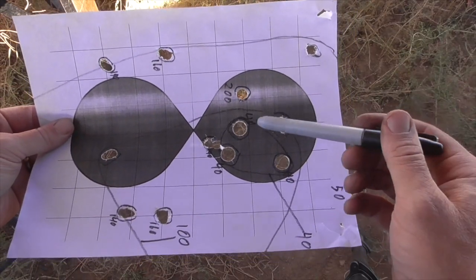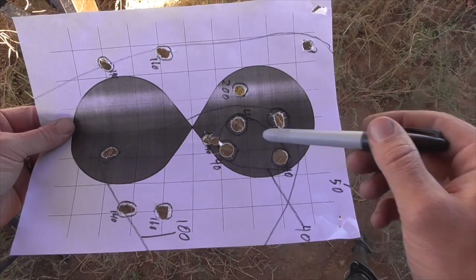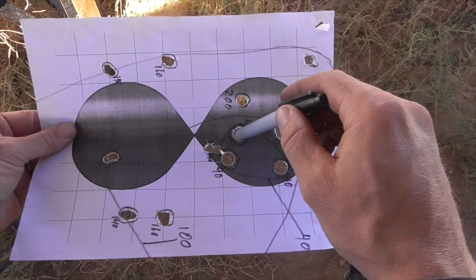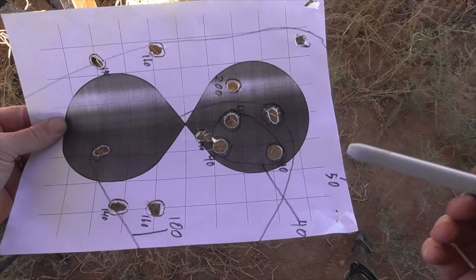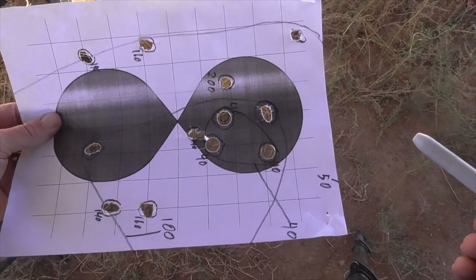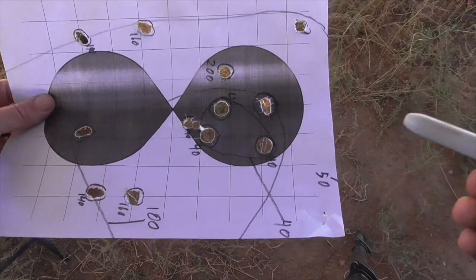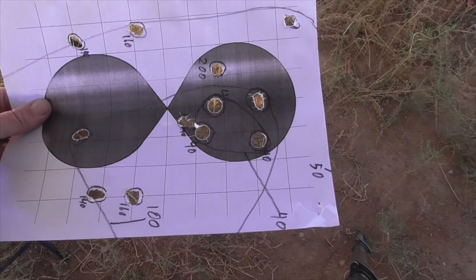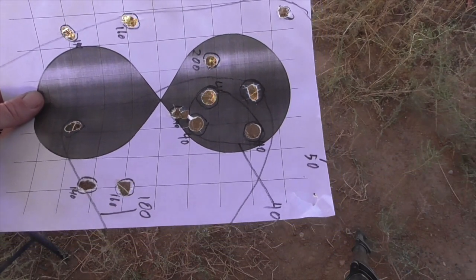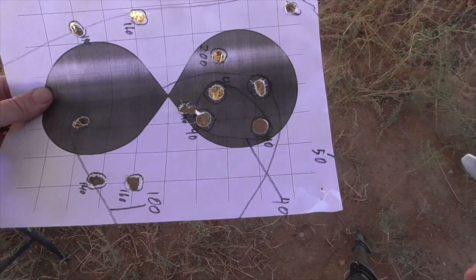Today I started with a 40 grain powder charge, and we get a nice tight group and nice round holes, but these are clearly .50 caliber holes, not .38 caliber holes. So with these very light powder charges, what seems to be happening is that the sabot is not discarding. It's acting as a non-discarding sabot, and it's contributing, perhaps, to the stability and accuracy of the bullet at those low velocities.